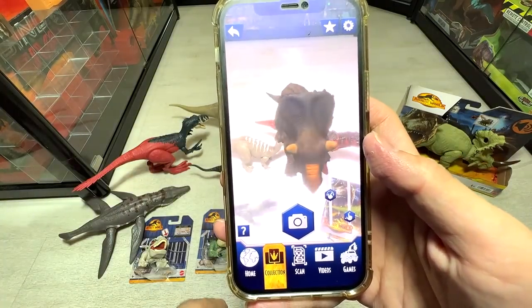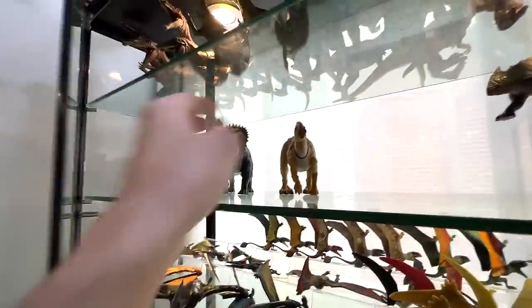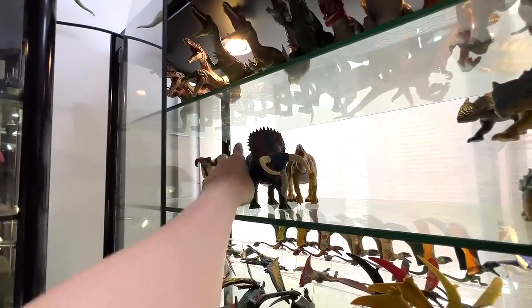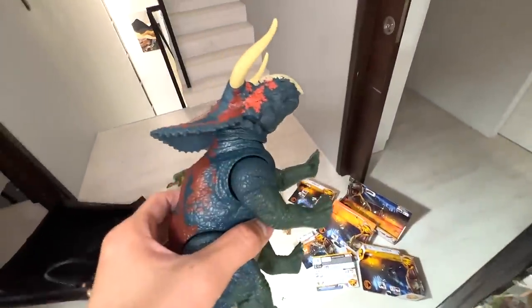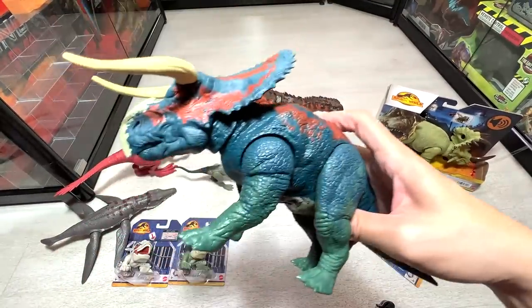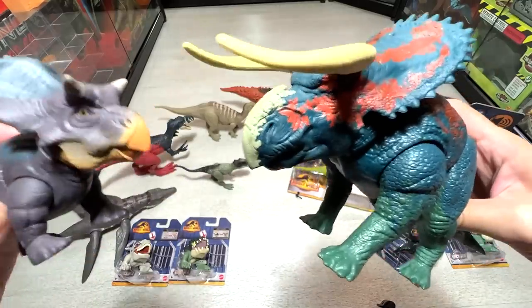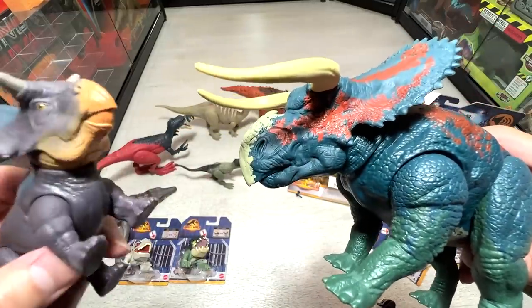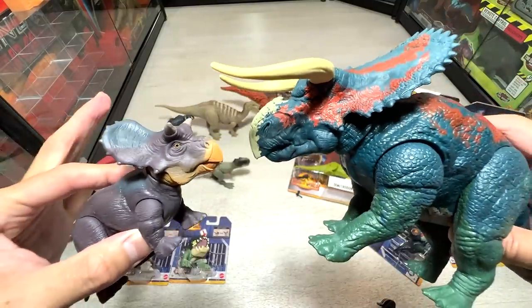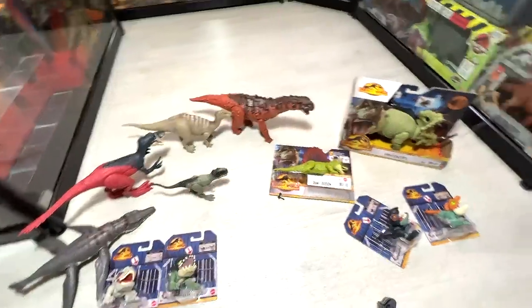Let's scan the Nasutoceratops — it's discovered basically in North America. The width of a car, and it's a herbivore for sure. We actually have an adult Nasutoceratops, so let's do a very quick comparison. The adult Nasutoceratops was also seen in Battle at Big Rock as well as Jurassic World Dominion. So you can see the horns will eventually grow into two really powerful and intimidating horns, which are very useful when it comes to battles.